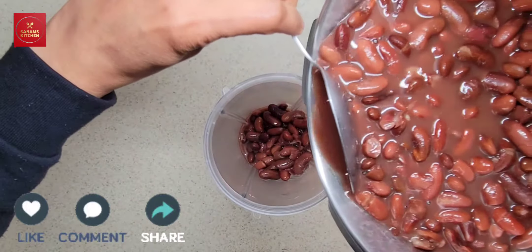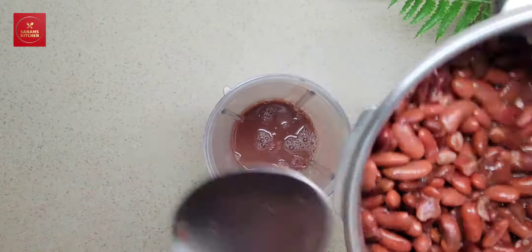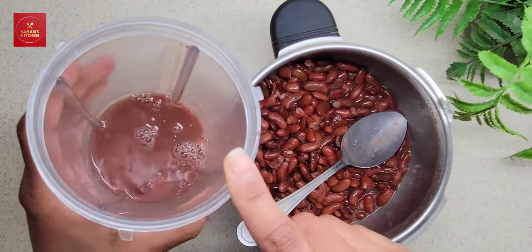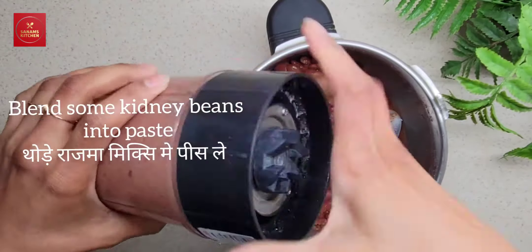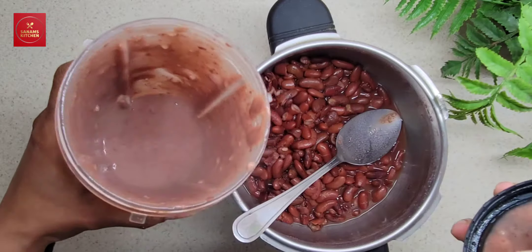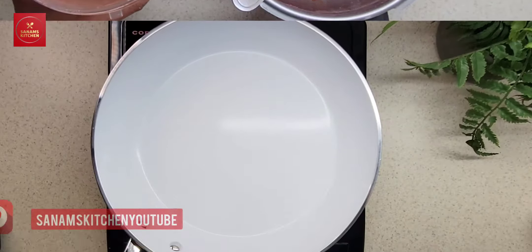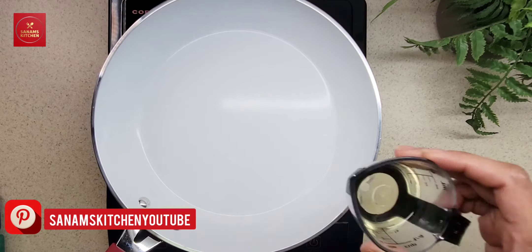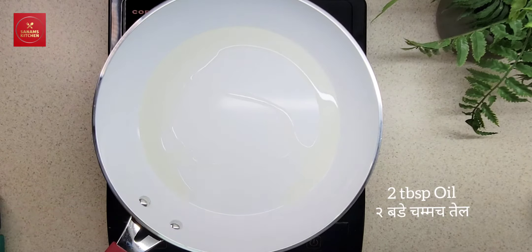Add the same water and blend it. Here the kidney beans paste is ready. Now heat oil and add 1 teaspoon of ghee. You can also make it all in ghee, but I like to add a little bit of ghee for flavor.